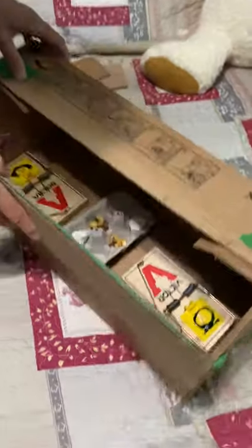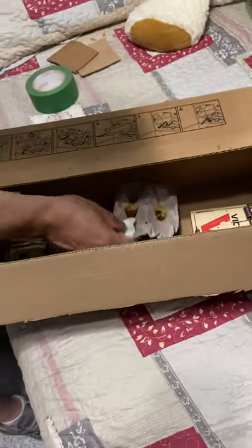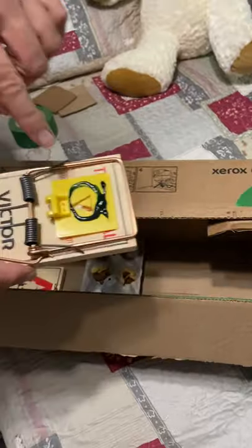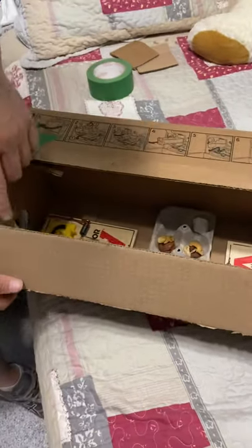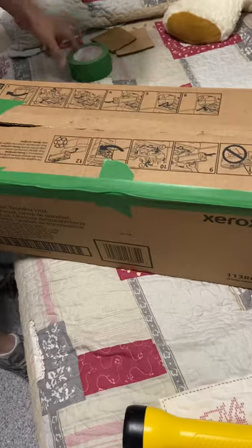I put one trap on each side — you can see in here and here. I got some nuts and some marshmallows, and some special bait I bought at Home Depot — well, Jojo bought it at Home Depot. I'm gonna set these two traps. I made a hinge here, so we're gonna put this shut afterwards and put a piece of tape on it.